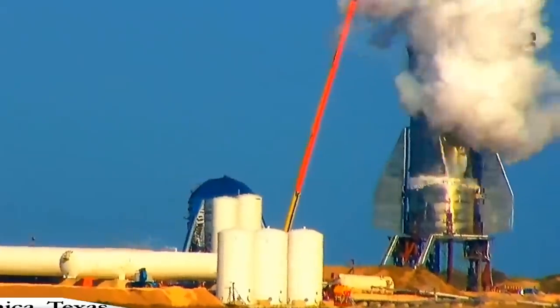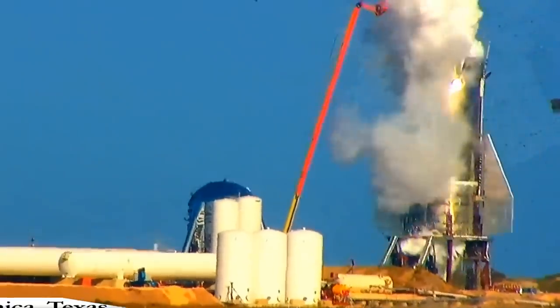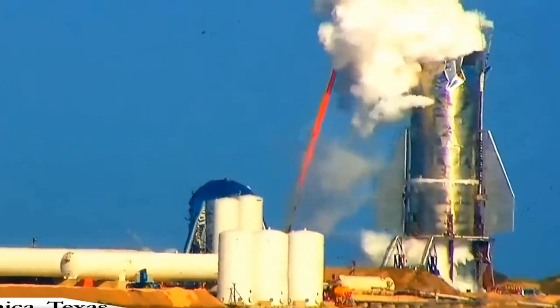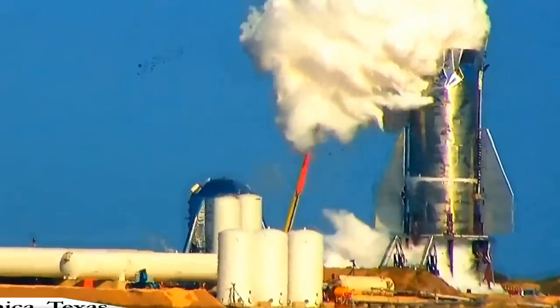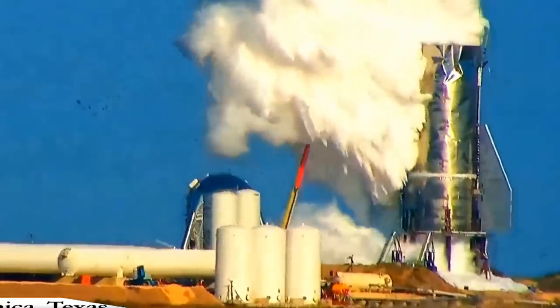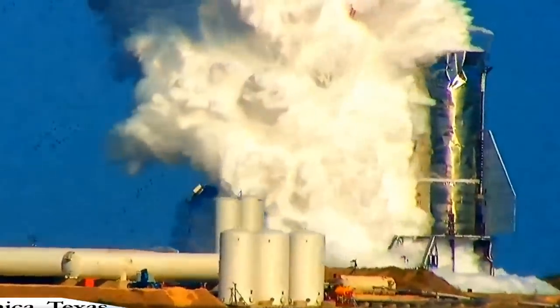Releasing that pressure at the top then sends a pressure wave through the vehicle, and you can see the ice that has formed in a couple of locations flaking off as the force hits it. Then you've got material blowing out the bottom. So it looks like the integrity of the entire vehicle is compromised and plumbing has been blown open.